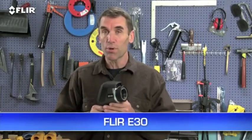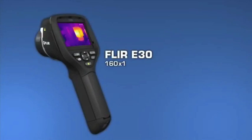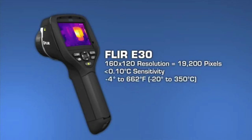The E30, which is the lowest-priced E-Series camera, comes with all of these features. And while its thermal resolution and sensitivity specs are similar to the i7, the E30 has a broader temperature range — up to 350°C, or 662 degrees Fahrenheit.